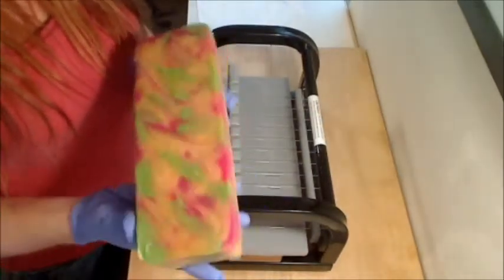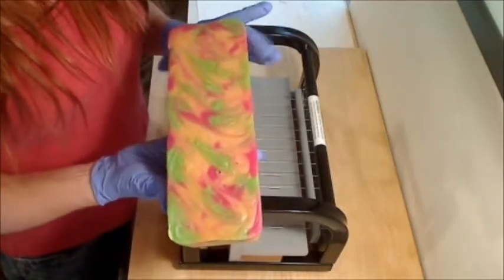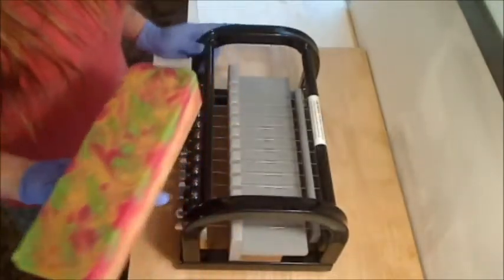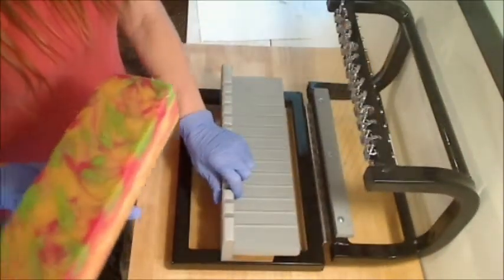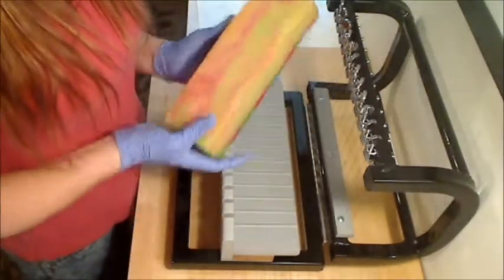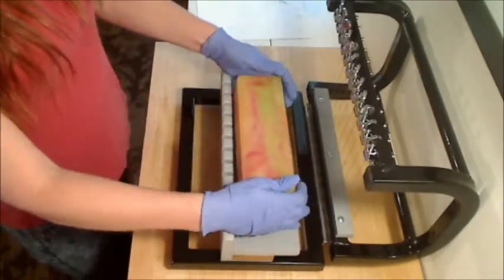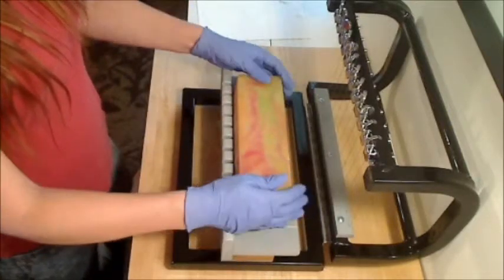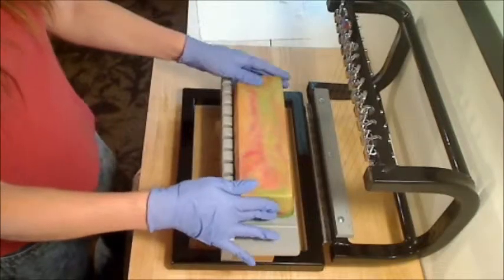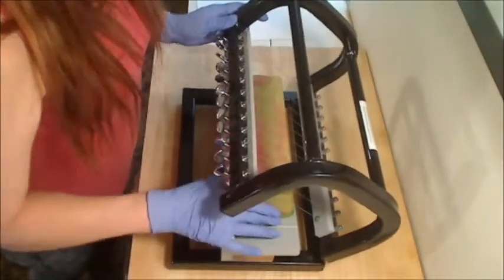Today we're going to cut our mango peach salsa soap that we did the other day. It has an in-the-pot swirl with green, red, and peach in a yellow base that had kaolin clay — still smells amazing. It's a great scent, just that hint of spice from the chilies and the cilantro. I only went to a very light trace; it took a little bit and had to cure just a little bit longer. I did this one on Sunday and it's now Thursday evening. Normally I cut within a day, two at the latest, but I think it's going to turn out really well.